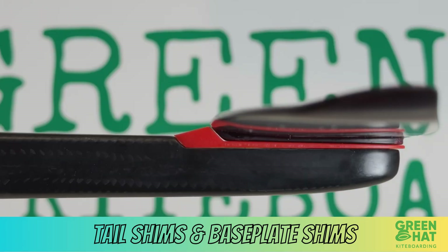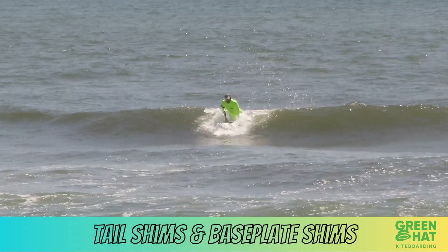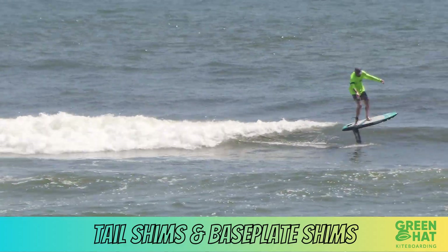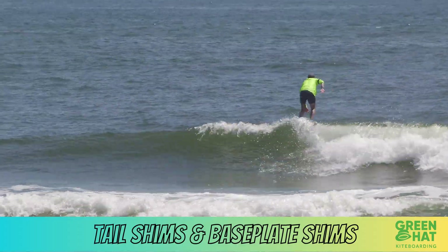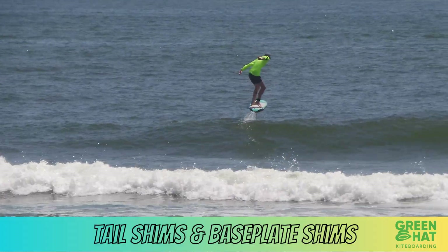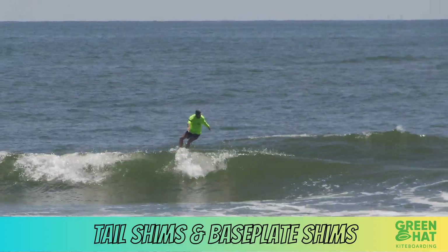Positive shim means more tail down, increased angle of attack. That creates more lift at lower speeds, which helps you get on foil easier. You'll feel more front foot pressure, feel more locked in, better low-speed stability — great for learning, pumping, or riding small waves. The downside: less top speed, more drag, and it's harder to push into steep drops without breaching.